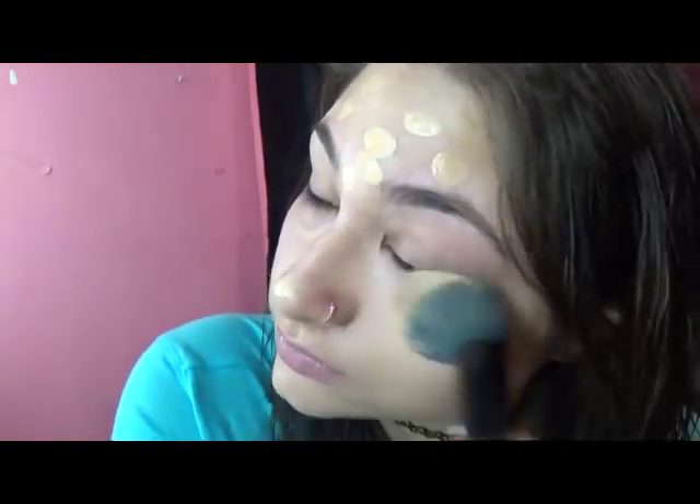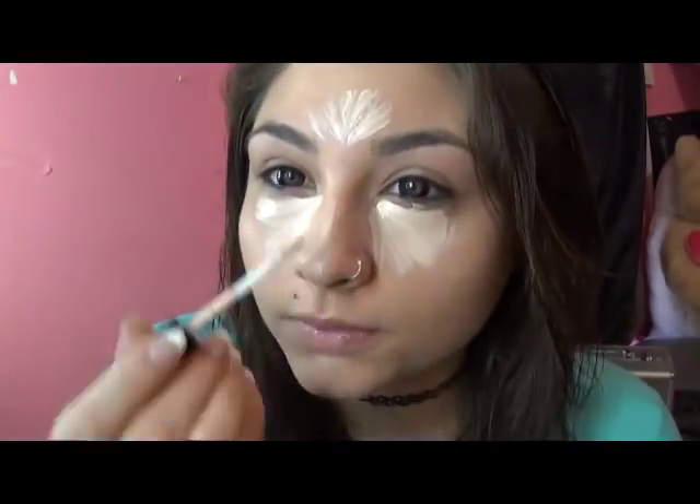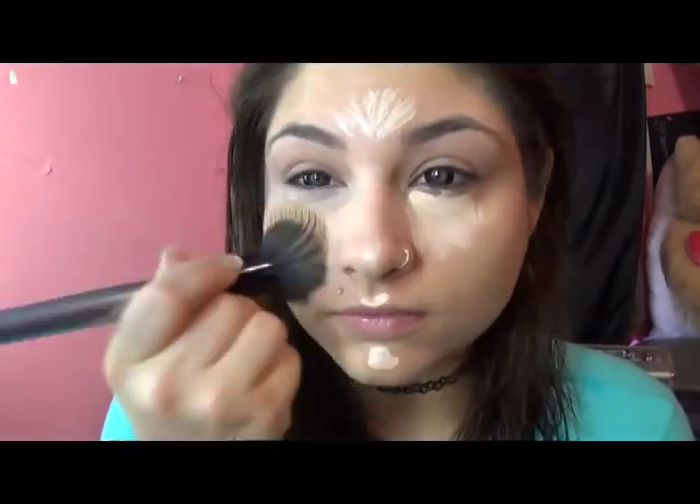Keep blending! Then using the NYX HD Concealer, I'm just going to go ahead and blend it, and then a couple more spots to highlight. And then again using the Fix Plus and the stippling brush, I'm just going to blend that out.